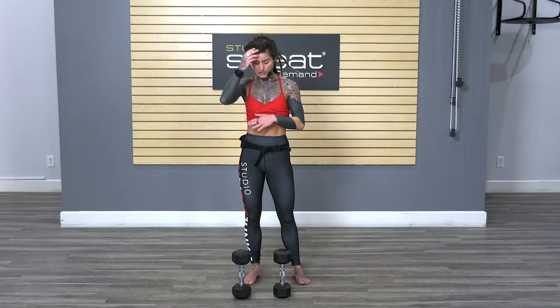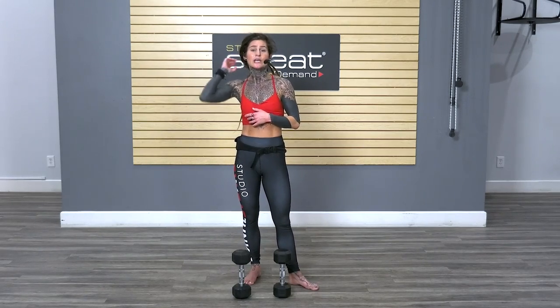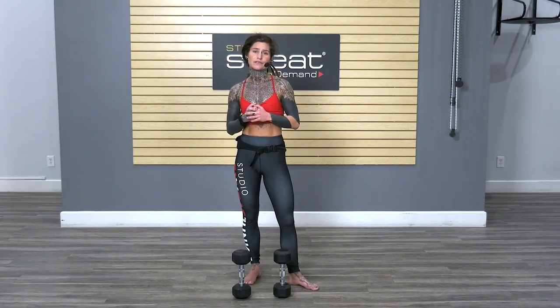So next time you're working with any piece of equipment — dumbbells, kettlebells, TRX handles — give it a try and see if you can feel the difference. Try one rep squeezing, one rep not squeezing, and just see if that makes a difference for you. Hopefully that helps with your workouts. And if you want some great workouts that incorporate dumbbells, kettlebells, TRX, and stuff like that, check out our on-demand library at Studio Sweat On Demand.